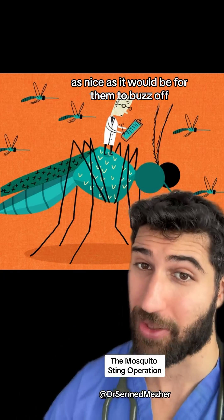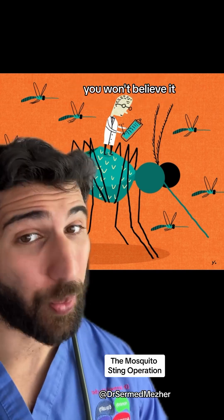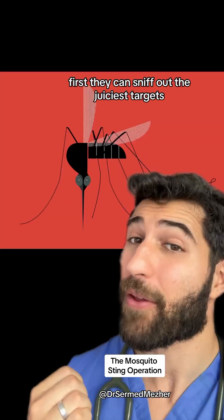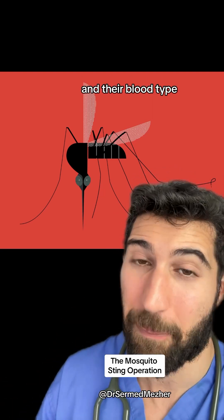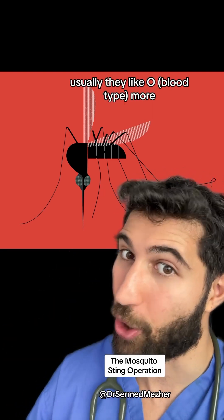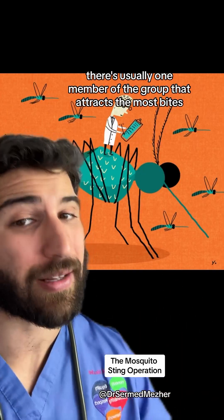As nice as it would be for them to buzz off, you have to respect that the way mosquitoes bite us is so high-tech you won't believe it. First, they can sniff out the juiciest targets based on their body temperature, bacteria on the body, and their blood type — usually they prefer type O. This is part of the reason why there's usually one member of a group that attracts the most bites.